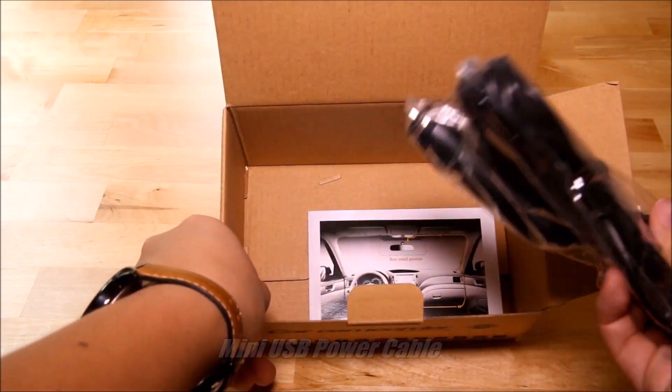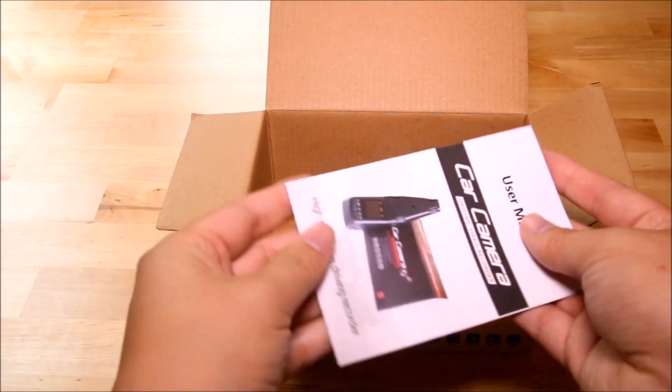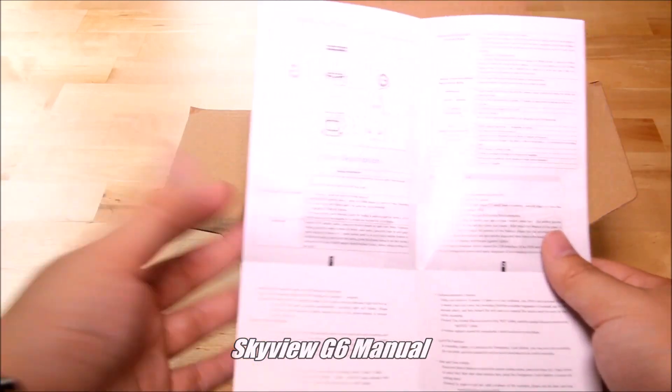Inside the box it's quite simple — just the power cable, which uses mini USB, so it's a pretty universal connector you can find anywhere, and a simple user manual that unfolds and covers some basic features and functions of the Skyview G6.